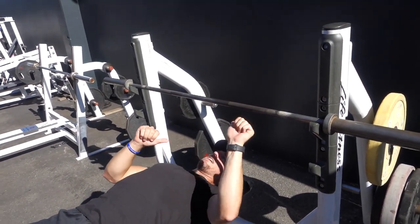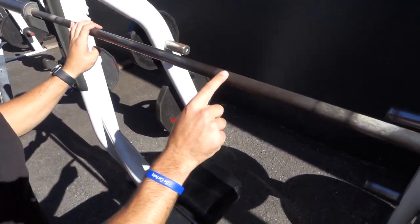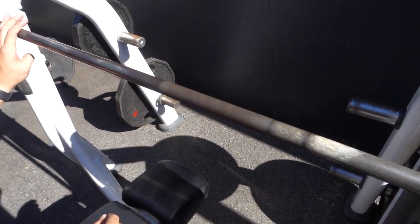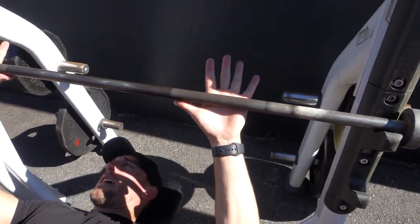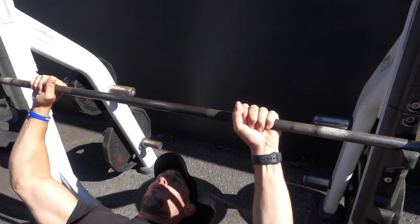Another way to do it is with your thumbs. Most of these bars have a smooth side and a friction side. What you'd want to do is put your thumb at the edge of the smooth side, and that gives you an even grip for both sides. That's one way of doing it.